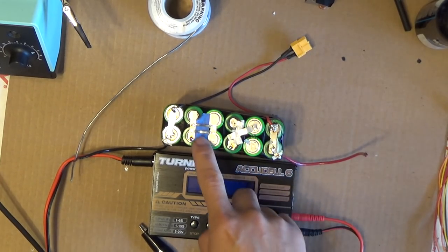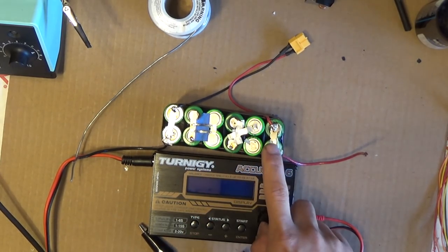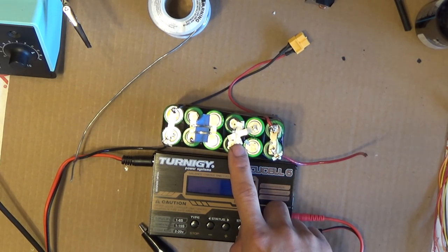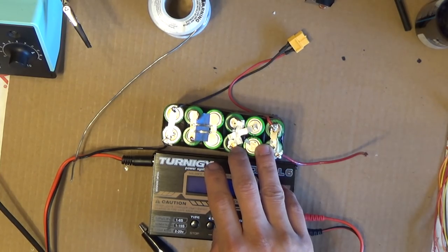I've used this pack a few times now but the cells are starting to become unbalanced, meaning one cell voltage is a little bit higher than another and vice versa. You need to balance charge these battery packs, otherwise you will damage the cells and they won't last very long.